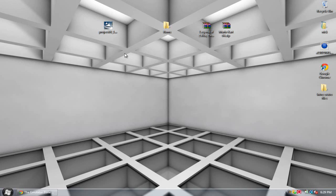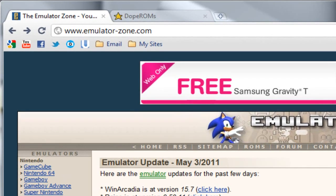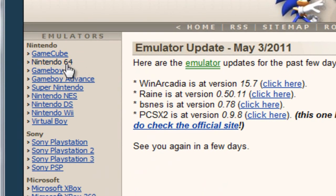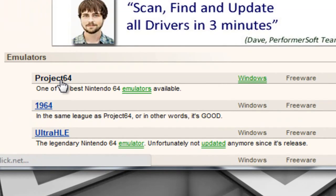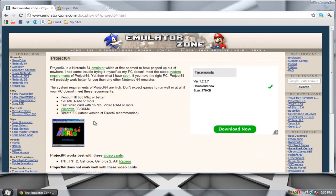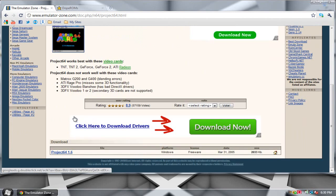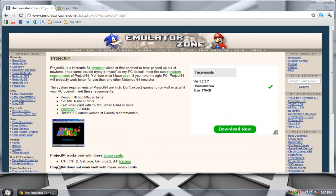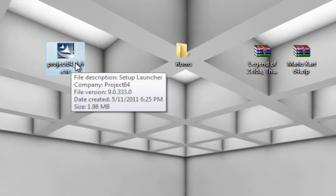The first thing you want to do is go to emulator-zone.com — I'll post the link in the video's description. Go over to where it says Emulators, click on Nintendo 64, scroll down and click on Project 64. You can do this with any emulator you want, whether it be Game Boy, SNES, DS, Wii — anything. I'm using Project 64 because I like Mario Kart 64. Go ahead and click download Project 64. I already have it downloaded — here is the executable file.